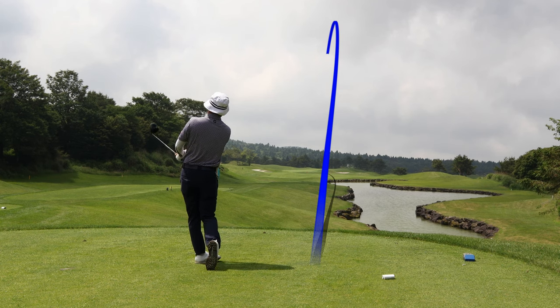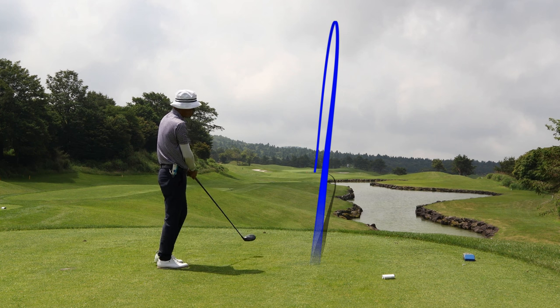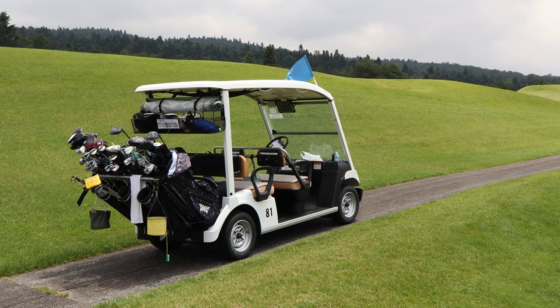Unfortunately, today is a cloudy day so there's not much view or scenery. However, it's still not going to stop us from having a wonderful round of golf.